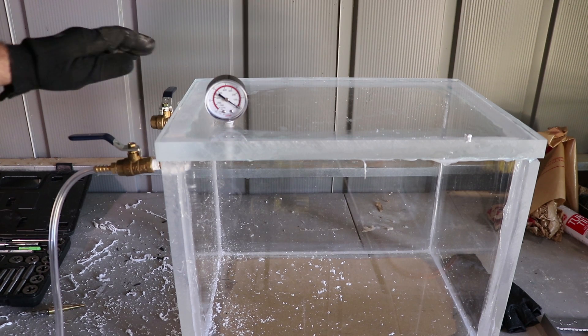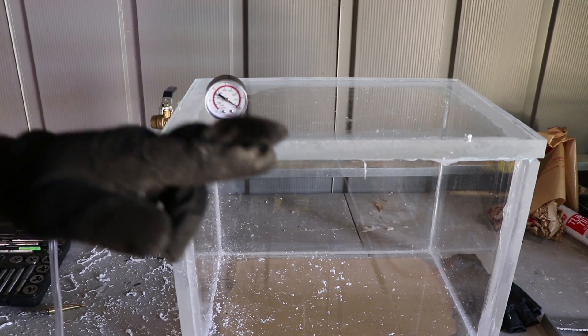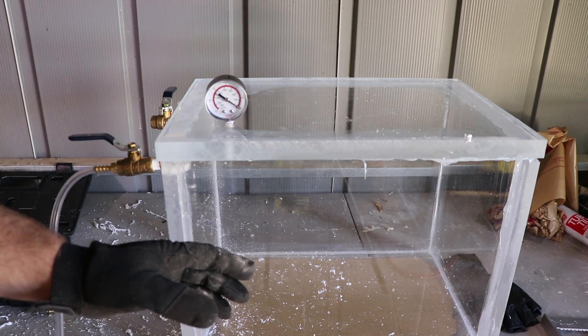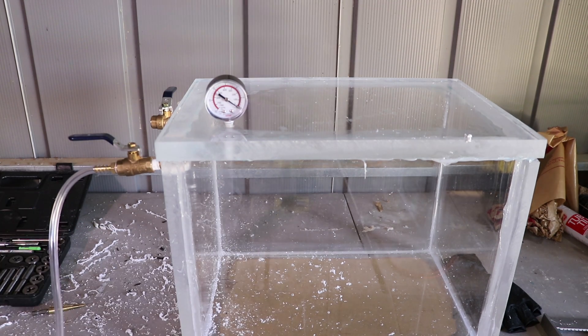All right guys, moment of truth. Got my discharge, my suction, my vacuum gauge. Hoping for no leaks - hoping this doesn't implode. The last one imploded at negative 14, so let's hope this one doesn't. If anything it'll be a very sad destruction video.